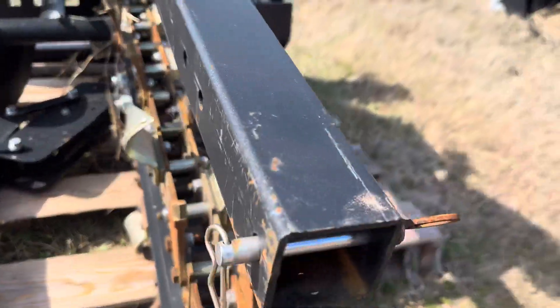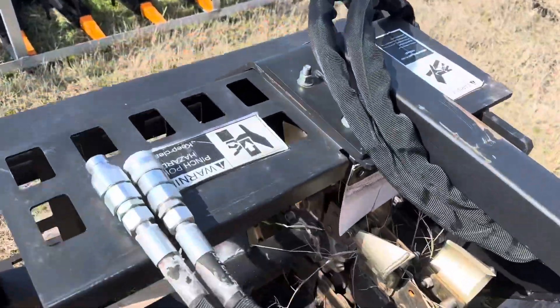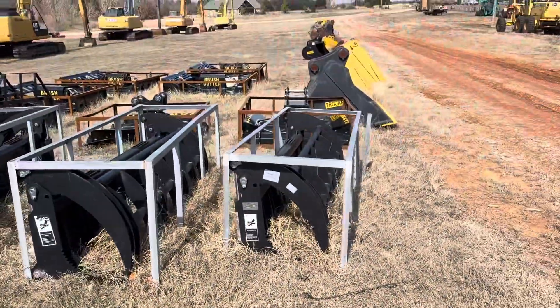As you can see, it does include the guard here, which pins on the back here. It just takes your two standard flow hoses. If you have any questions, give us a call.